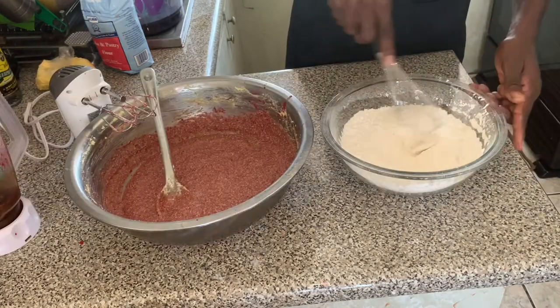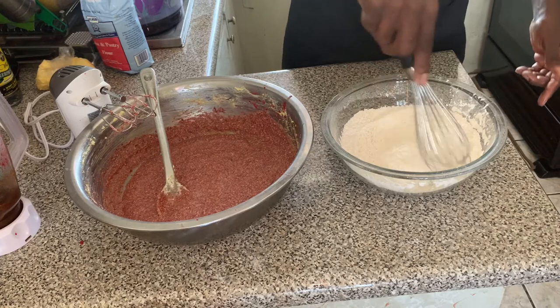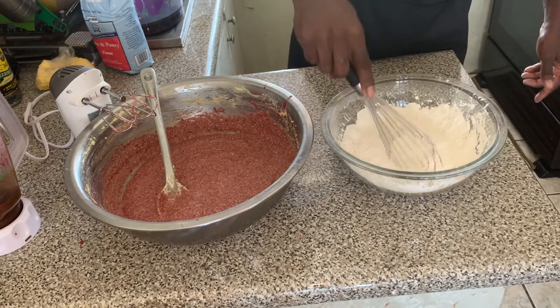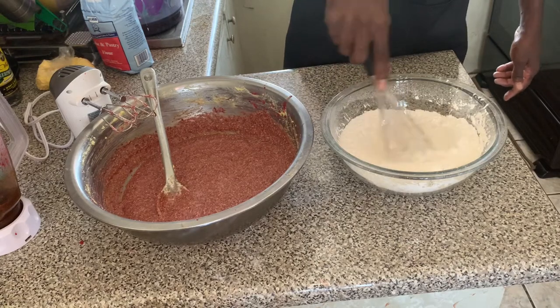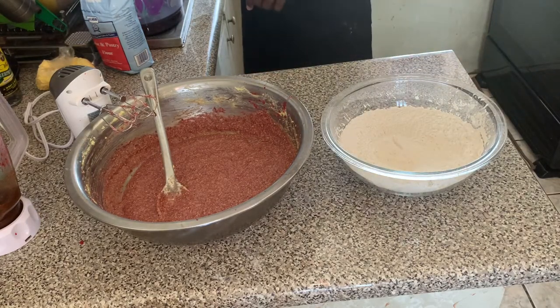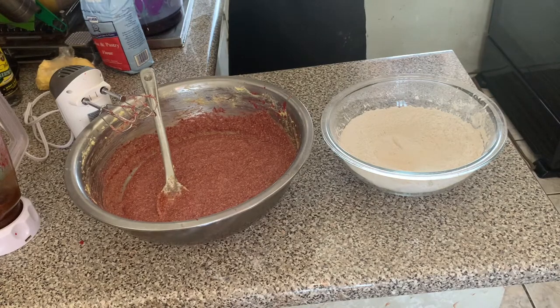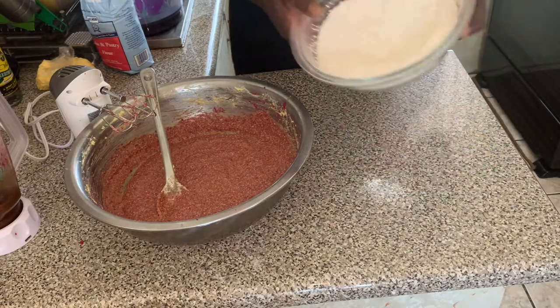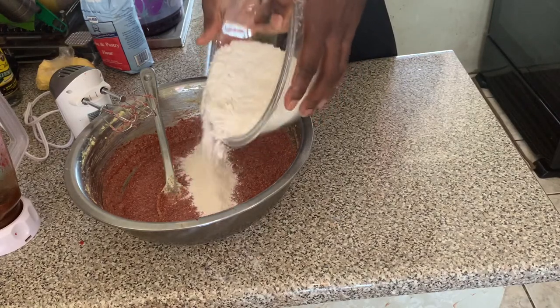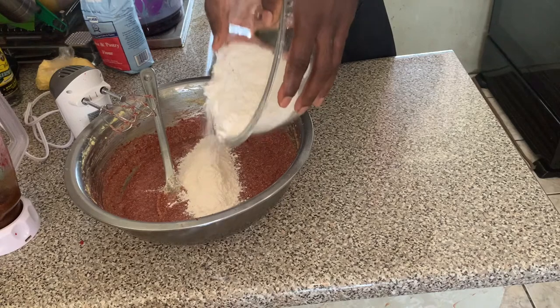Next we're going to add the flour to the mixture. When you're adding the flour, you want to ensure that you add it little by little — you don't want to dump all of the flour in at once. You start off small and blend everything in gradually.